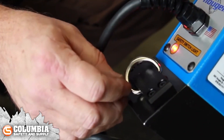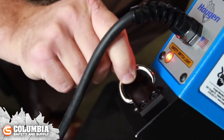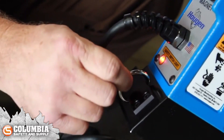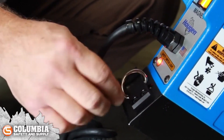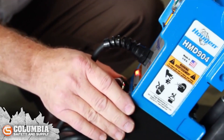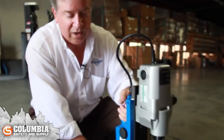The unit comes with a D-ring — this is for your safety chain. If you're on a structure, you can clip one end on, wrap it around, come back around and reattach to the D-ring. Should you lose magnetism or electrical supply, the magnet is going to drop dead and the unit could fall and create some problems.